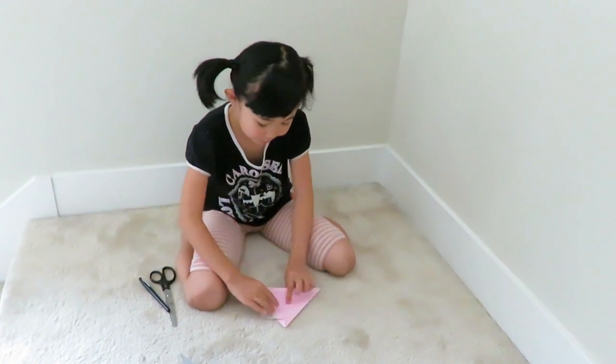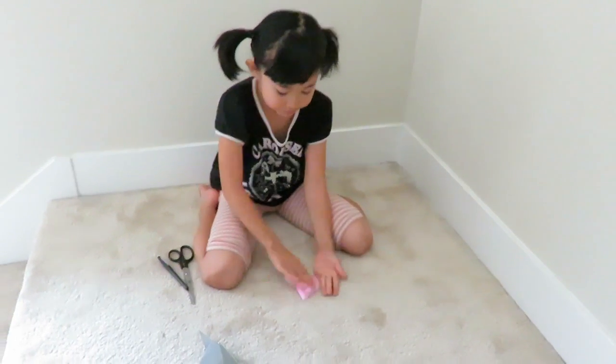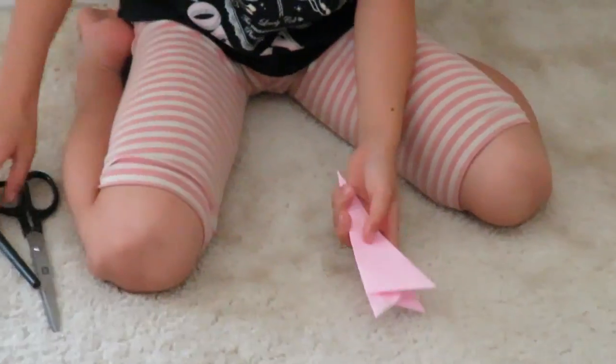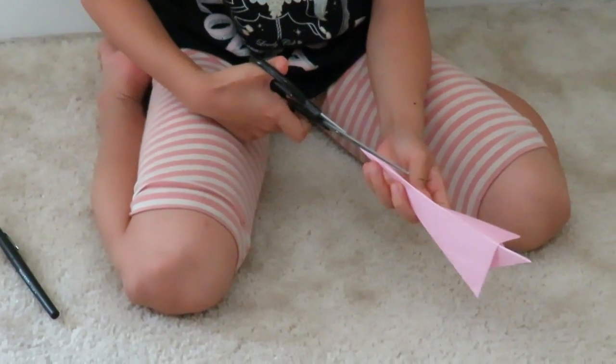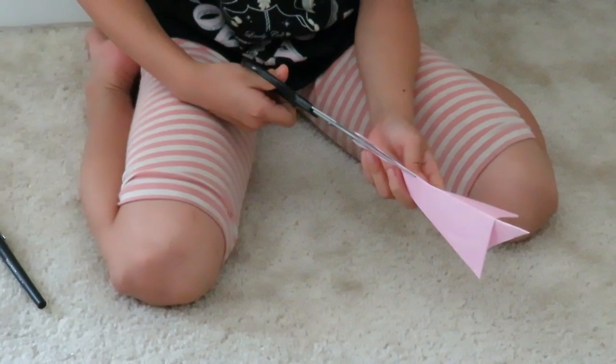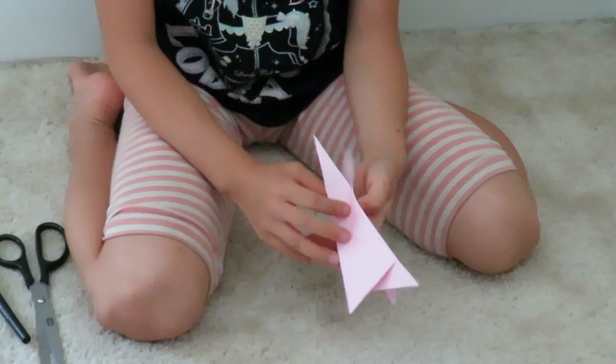Now you're going to fold it in half. Get your scissor and from the tip, cut a little bit — a little longer if you like. These are going to be your ears.